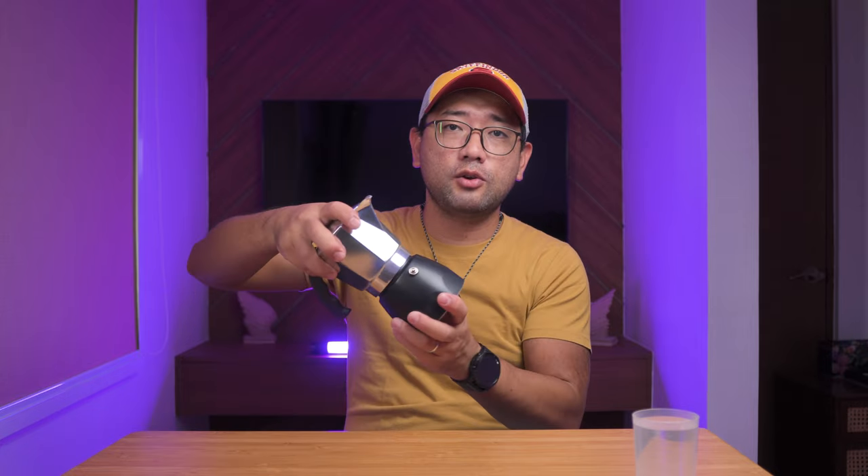Before we start doing the coffee with the Bialetti Bricka, I want to clear this box first so we have more space. I did not look for any tips online. So the way that we're gonna use the Bialetti today is according to the instruction manual. So according to the instruction manual, you need to unscrew this.